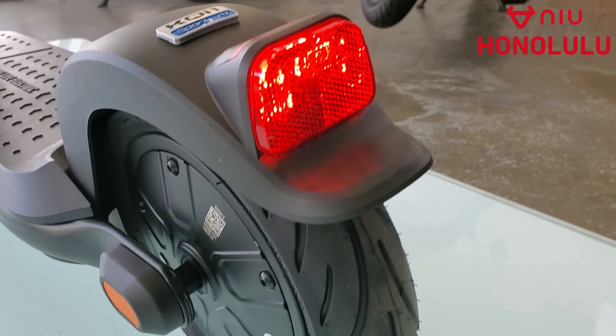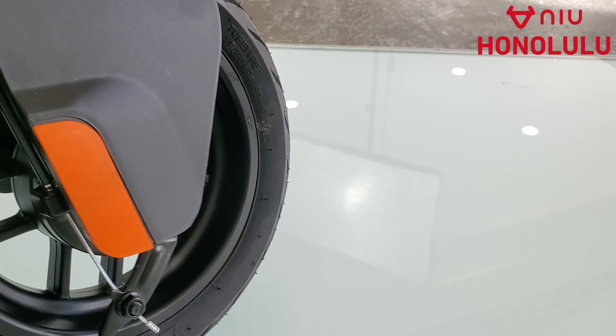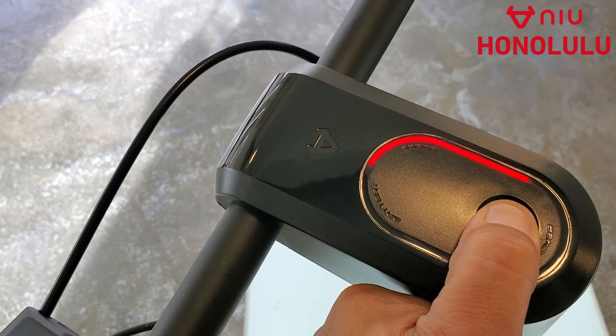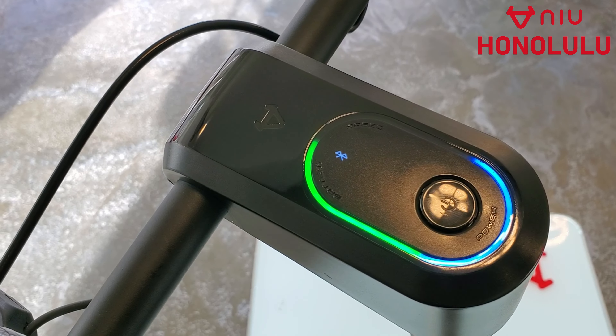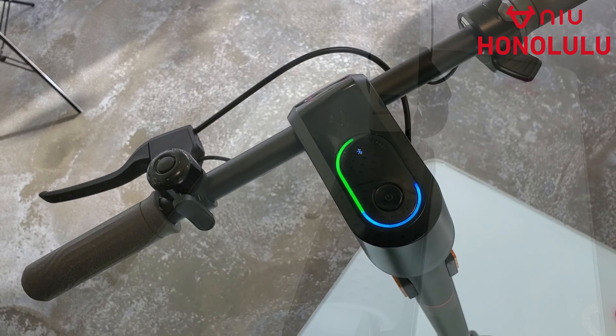The KQI-1 comes with a rear mounted motor and a front mounted hub brake. It does come with a colored pattern dash, so it shows with colors your current battery state, your total speed, and the remaining battery life.